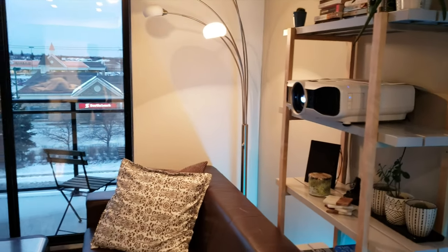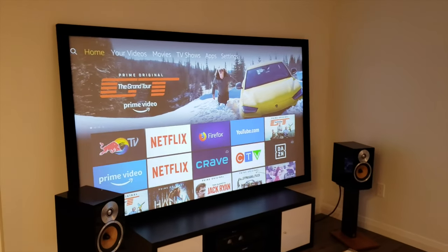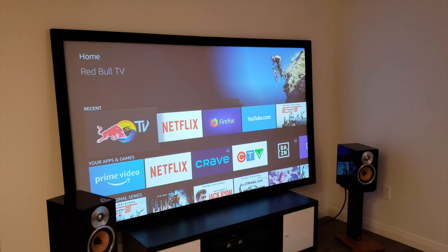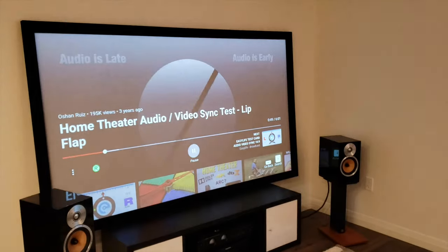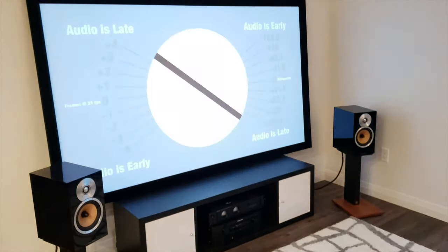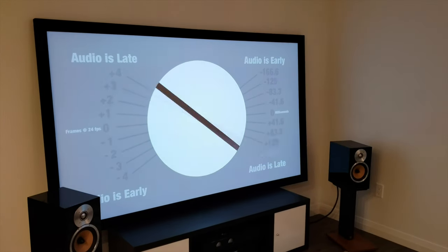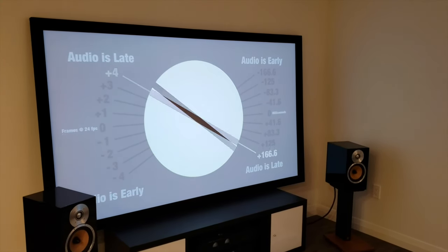Now the one question this raises is: how is the audio sync? I want to demonstrate by opening a quick audio sync YouTube video. As you can see, the audio sync is exactly on with a zero millisecond delay — very impressive.